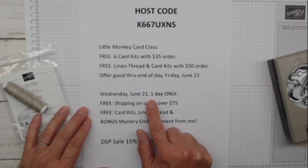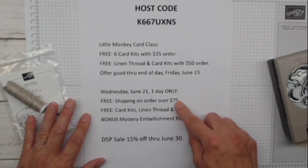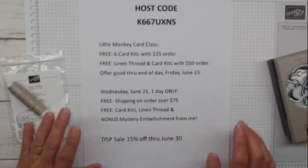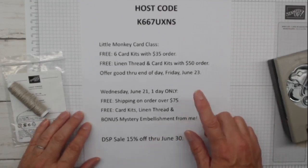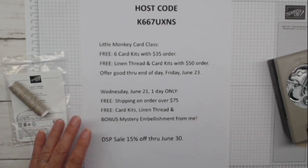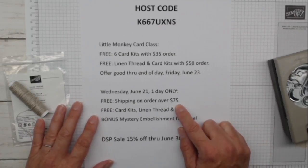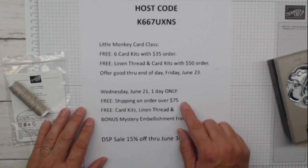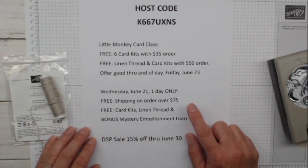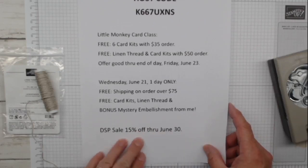On Wednesday, June 21st - one day only - it's free shipping from Stampin' Up. Your orders have to be over $75 before shipping and tax. If you place an order on Wednesday over $75, you get free shipping, six card kits, linen thread, and I'm going to throw in a bonus mystery embellishment. So there's a lot of value on Wednesday. DSP is also on sale through June 30th, so there are a lot of great things right now.